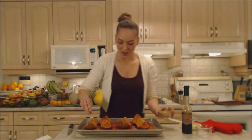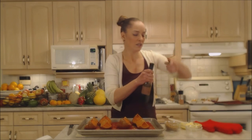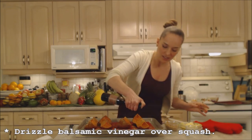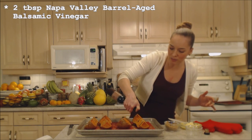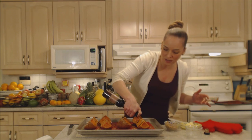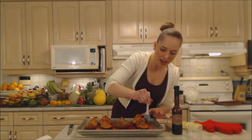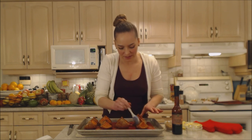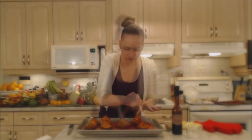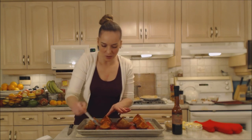Now I'm going to drizzle the balsamic on top — you'll see how thick and beautiful it is. Just drizzle it all over; it doesn't have to be completely covered, but baste it alongside the butter. Don't drown it — this is an enhancing flavor. I'll spread that balsamic out and mix it in with the butter; it's kind of pooling in the little cup where the seeds were. Just baste it all over — this looks phenomenal.